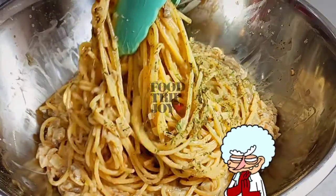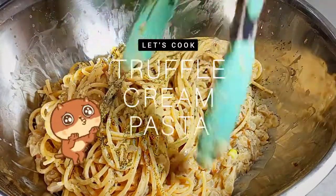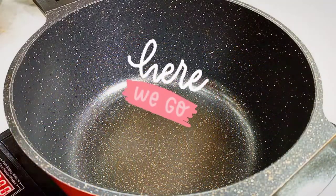Welcome back my hungry people. Do you see how beautiful my truffle cream pasta looks like? Now, we begin the lecture.